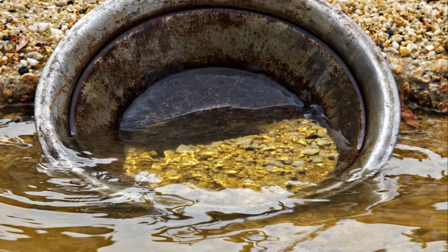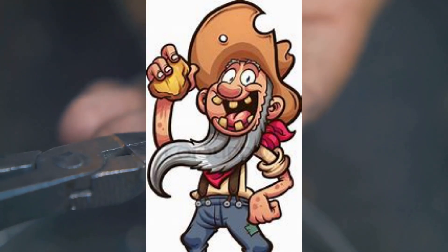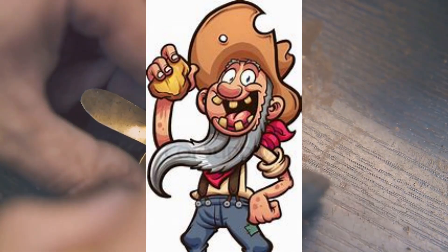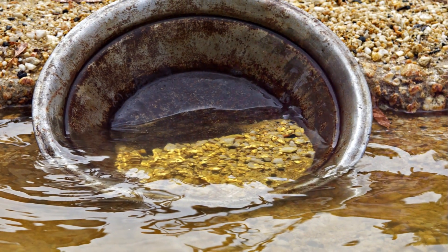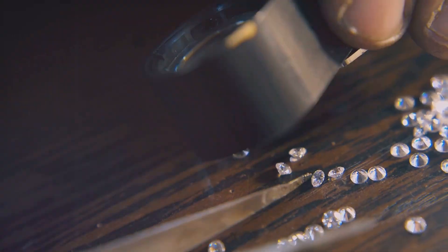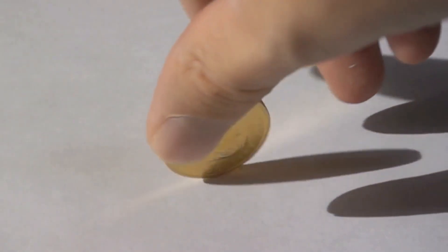Once you've washed away most of the lighter material, it's time for the final reveal. Tilt your pan back, allowing the water to gently move over the remaining sediment. As the water washes over the sediment, the heavier gold — if there is any — will start to appear at the edge of the pan. You might be tempted to jump for joy, but hold your horses. Carefully remove the gold particles using tweezers or a snuffer bottle, ensuring you don't accidentally flick them out of the pan. How do you know it's gold and not just some shiny rock? True gold has a distinct yellow colour, and it's also malleable — meaning it can be flattened without breaking. So if you're unsure, give it a gentle press with your tweezers. If it flattens, you've struck gold.